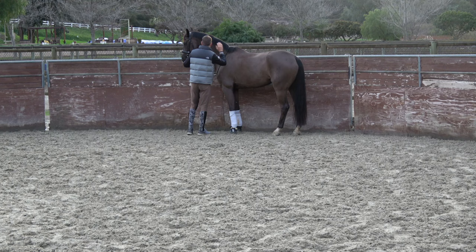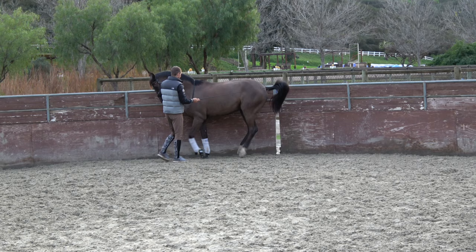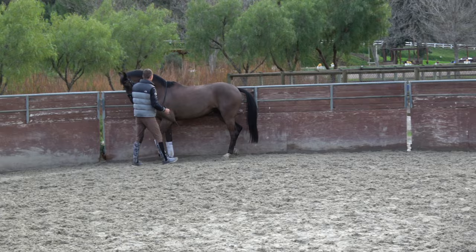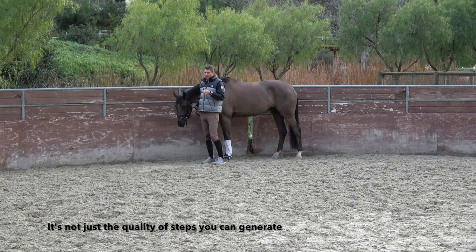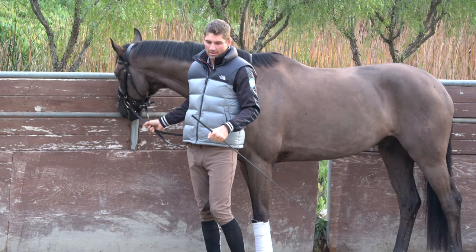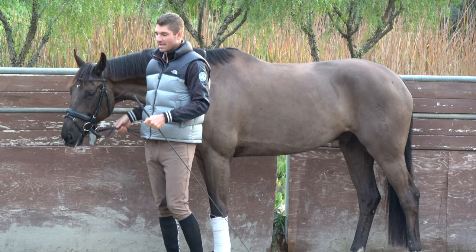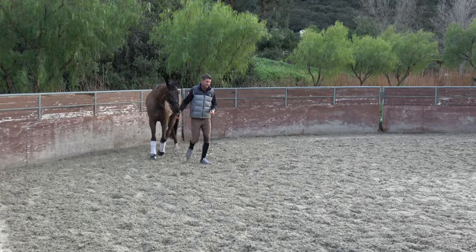He's really a sensitive horse, so I don't want to do too much that I rattle him. He's searching really hard. I want to emphasize that it's not just the quality of steps you can generate — it's the quality of steps you can generate with true self-carriage. So it's not me pushing for those steps; it's him finding those steps kind of on his own, with me applying the pressure around that so that when he does find it, he finds true relief. That way the next time I can do less.